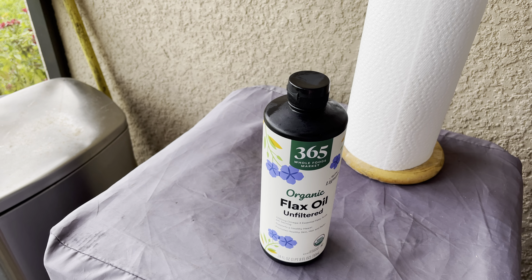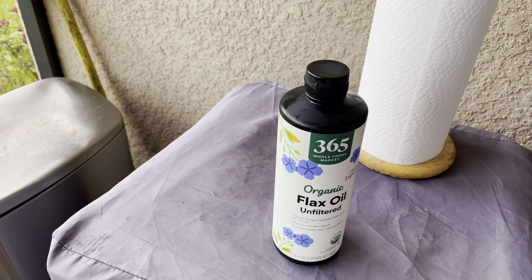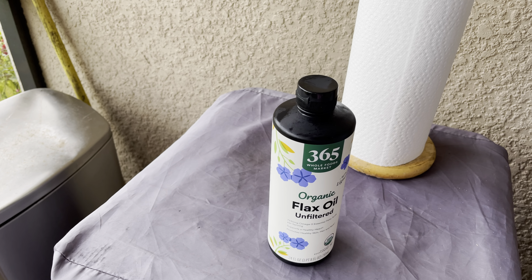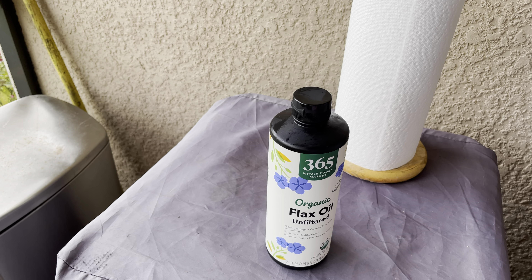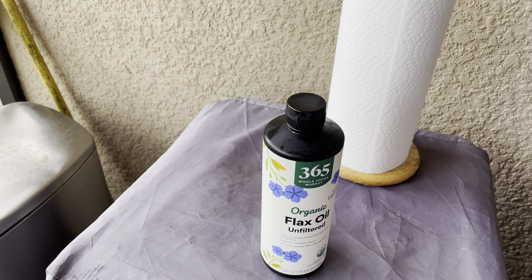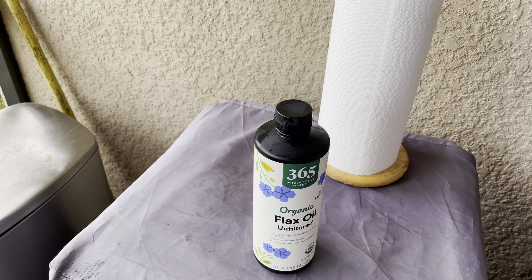Bring it out real quick, put it back in. I use it at the beginning to season my grill after I clean it — you'll see — and then when I'm done, after it cools down, I reapply a little bit. Especially down here in Florida, it keeps it protected.